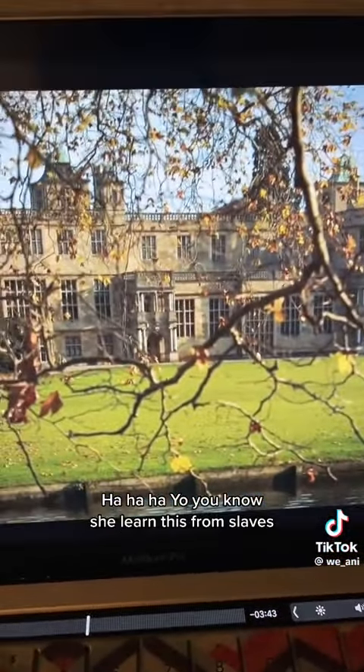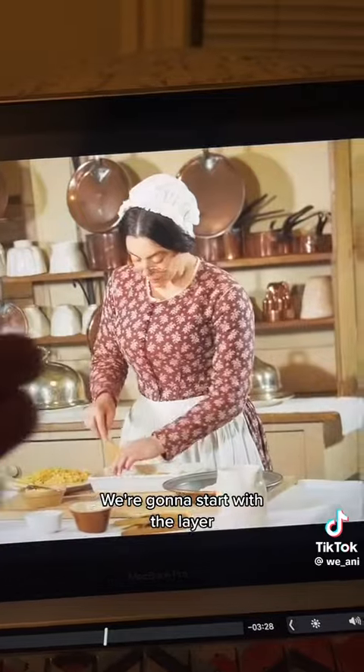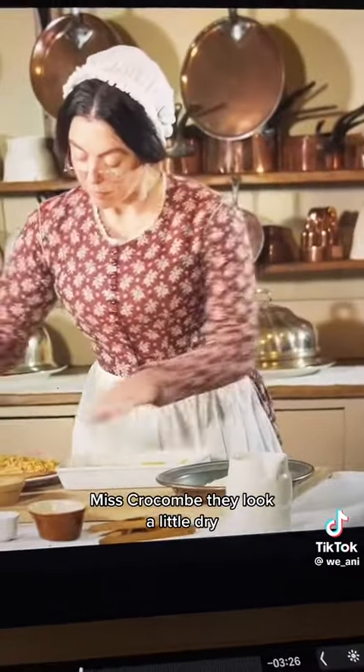You know she learned this from slaves. All right, so we buttered the pan, and then she's about to just layer it. We're going to start with the layer. Them noodles do look dry, though, Ms. Croco. They look a little dry.